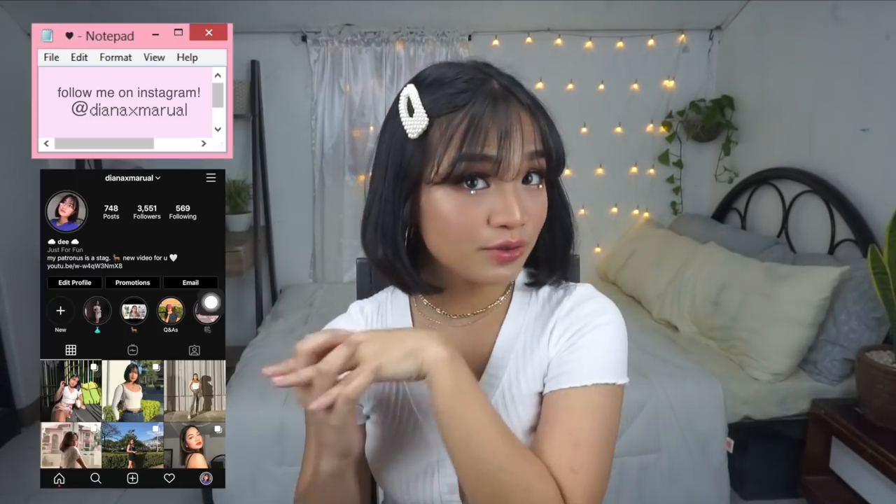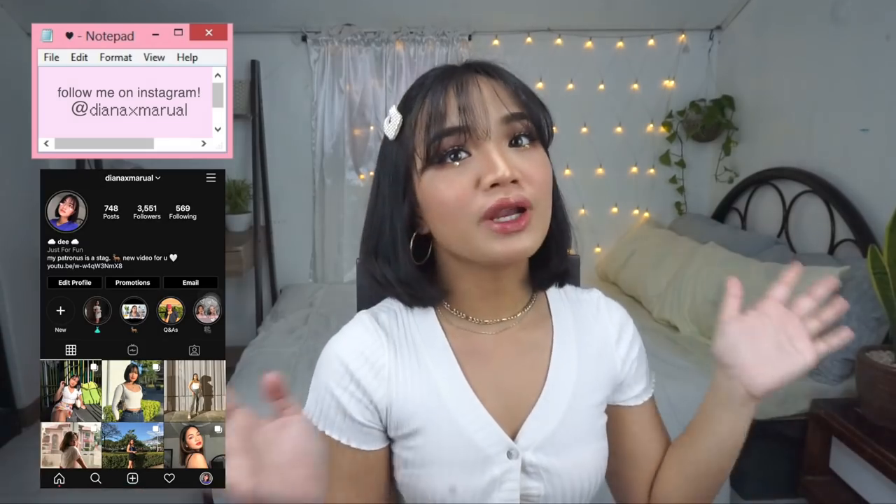Hello everyone, welcome back to my channel. For today's video, I have made this really fun soft girl makeup look — what they call it, it's distinct from the e-girl look. It's a soft girl makeup look.